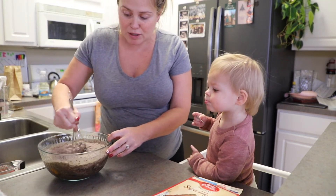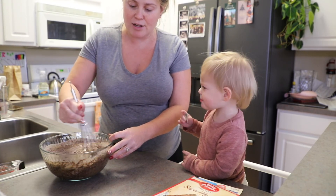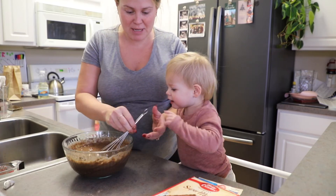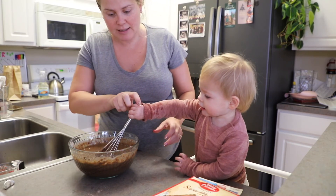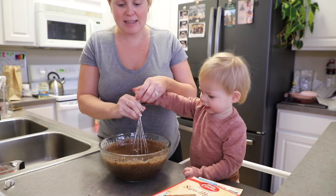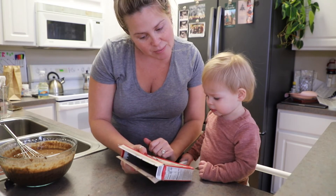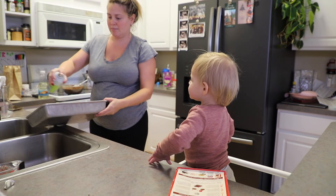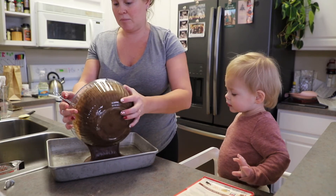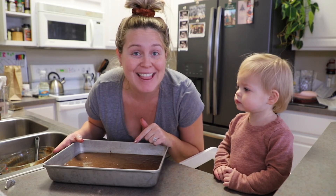And we mix it all together. Now what does it say? We gotta put it in a baking dish and we're gonna pour it. We have our oven preheating to 350, and now we're gonna pop it in there for 30 minutes.